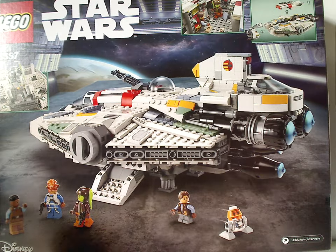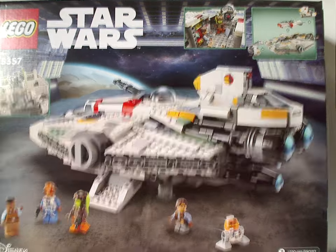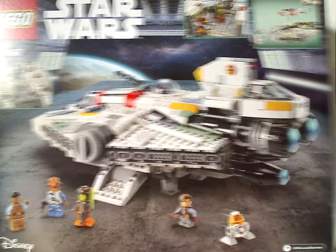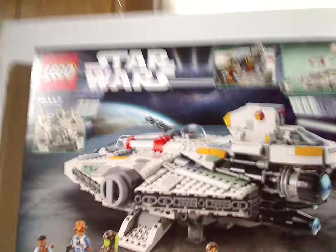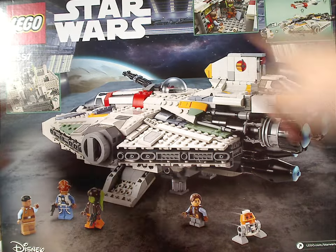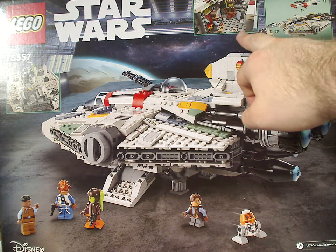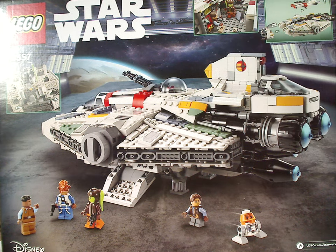On the back of the box you can see a picture of the Ghost and Phantom 2 together, resting in some hangar bay, along with the two logos again, all the features, and a shot view of its interior space.